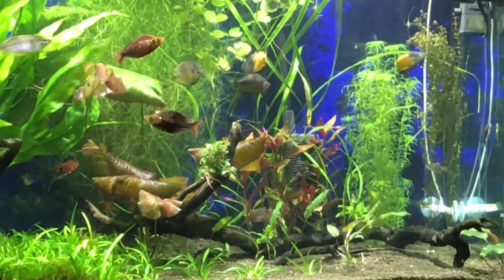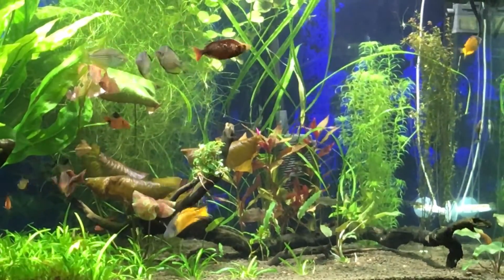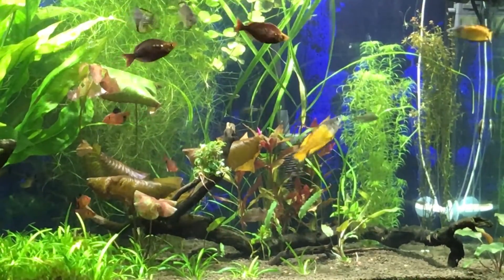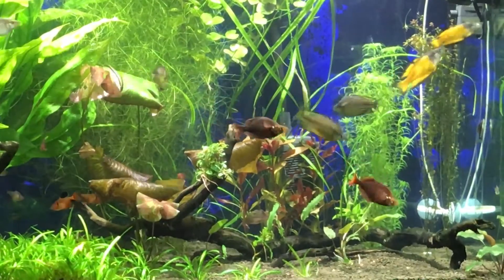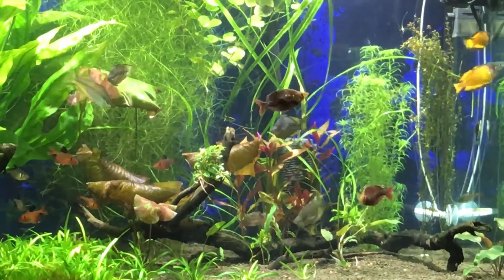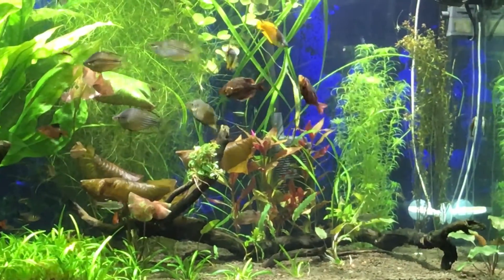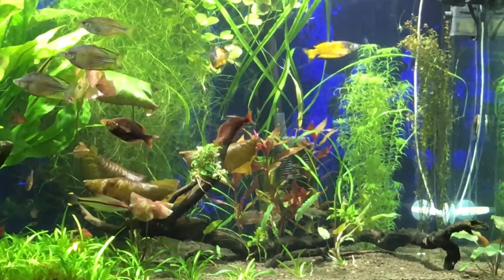I also got an Anubias back there — it's kind of hard to see, it's blending in a little bit. That whole area was bare, but as you can see the dwarf sag is spreading its way over there.